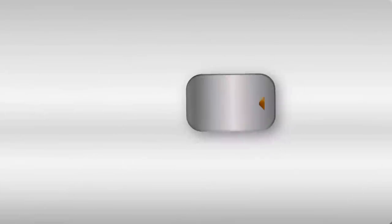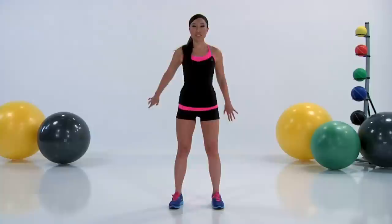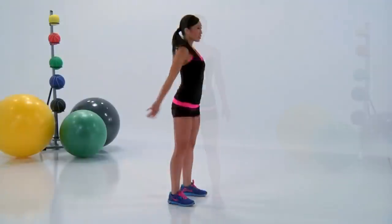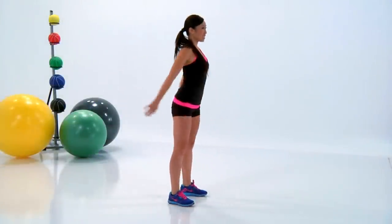I'm Cassie Ho. Welcome to U-Train on Everyday Health. We're gonna start out with a five minute warmup and we're going to do five exercises for one minute each.